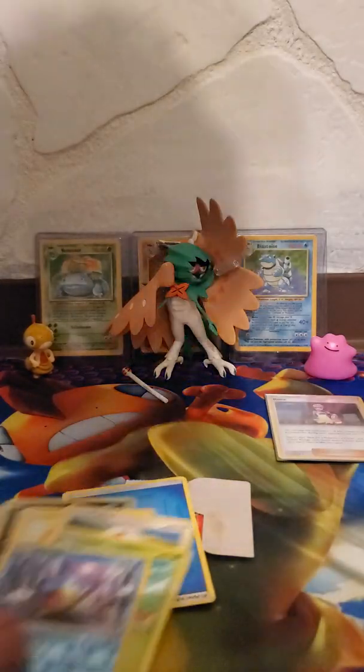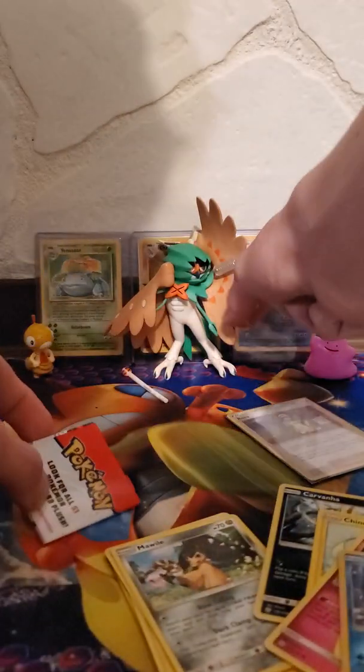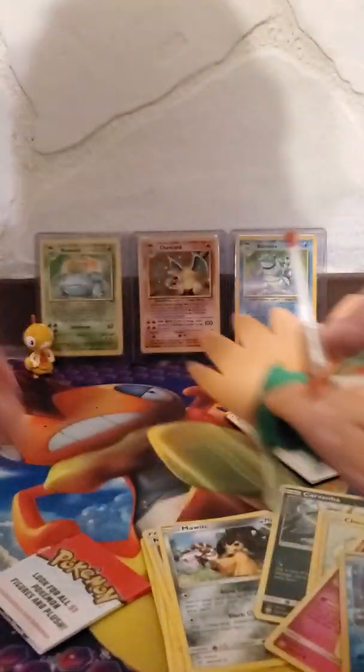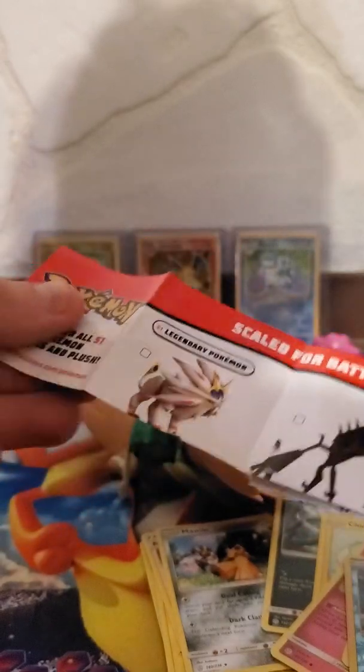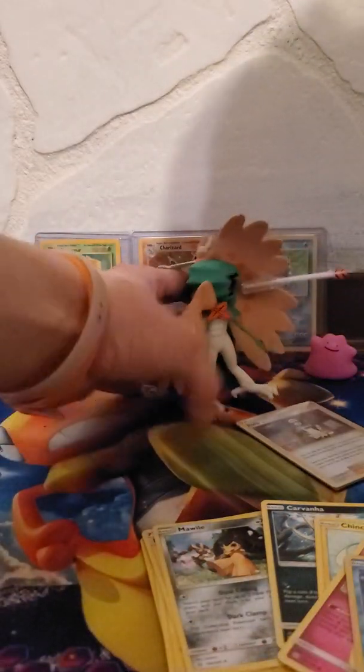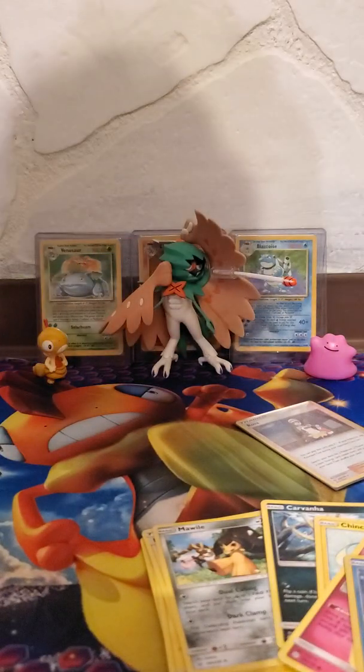There we are. We got our one pack, we got our holo, we got our Decidueye figure with the cool little arrow that I need to figure out how to properly use, and we got a little advertisement that came with it showing what other figures are in the collection and what they come with. Thank you guys very much for watching — if you enjoyed this video make sure to hit that like button and share with your friends. The Decidueye figure is about to go up on my shelf. See you guys very soon, catch you next time, bye!